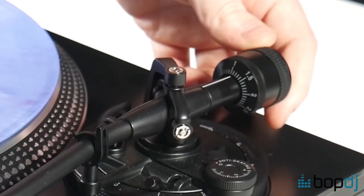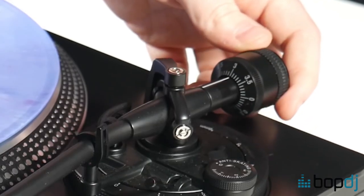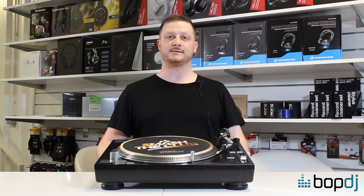So we turn it from the back and we turn it to one, two, three grams. Okay, so now your tonearm should be balanced and the cartridge set up. Check out our next video about anti-skate.